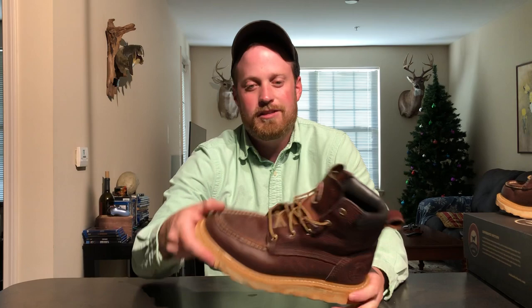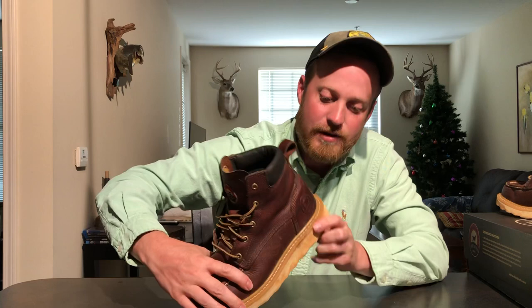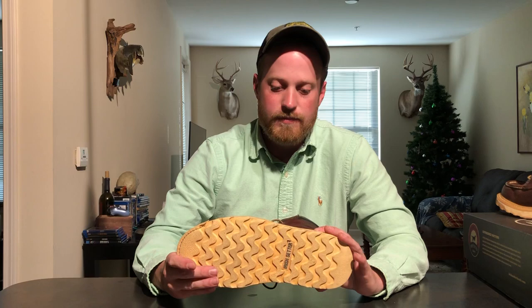The construction is Goodyear welt 360 degrees, so it's not waterproof by any means, but it is water resistant — I haven't had my toes get wet at all. They're re-solable if you wanted to do that, though for $119–$120 you could just get a new pair. The filler material where the welt sits is kind of a plastic texture rather than cork like on a Red Wing Heritage model, but it doesn't affect comfort at all. You can see how good the leather still looks even without cleaning.